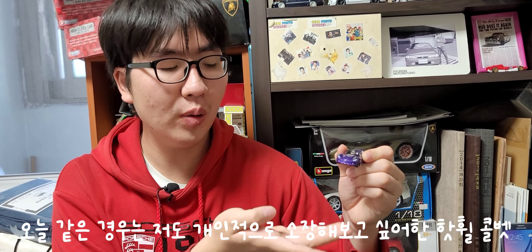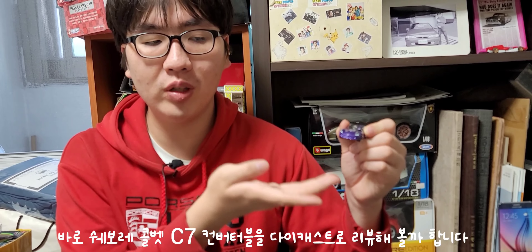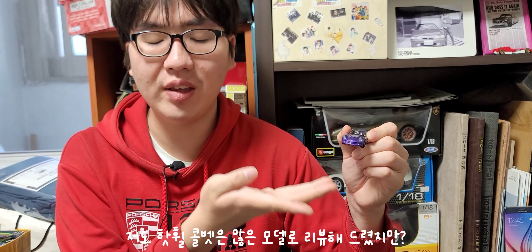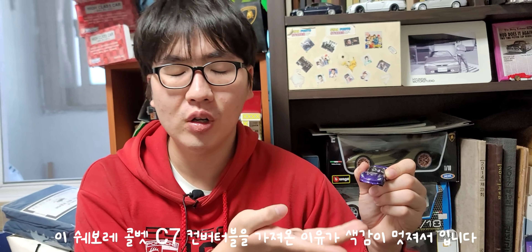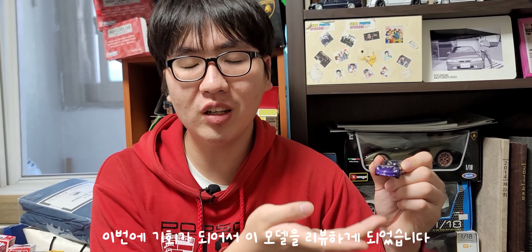오늘은 새로운 다이캐스트 리뷰 시간입니다. 오늘 만나보는 다이캐스트는 바로 핫휠 콜벳, 쉐보레 콜벳 C7 컨버터블 모델입니다. 이번에 이 모델을 데려온 이유는 색감이 되게 예뻐서예요. 이런 보라색상의 매력적인 컬러가 마음에 들어 이번에 기회가 되어 데려오게 되었습니다.